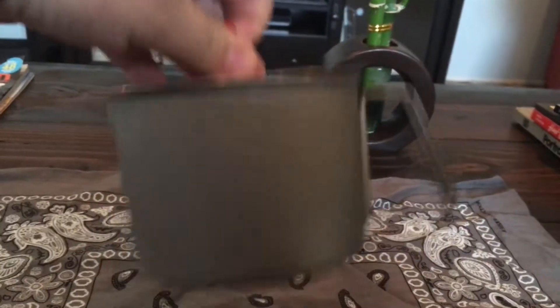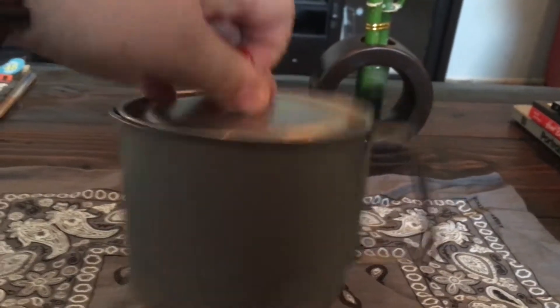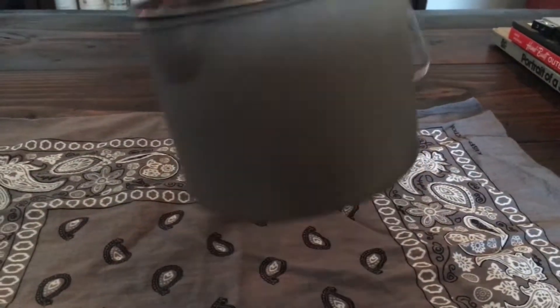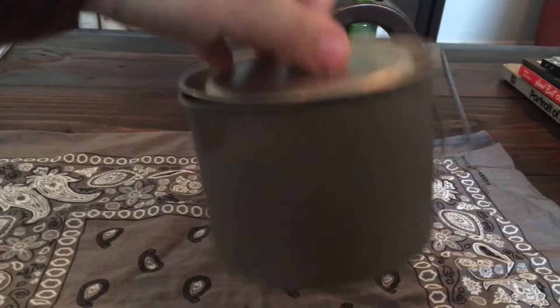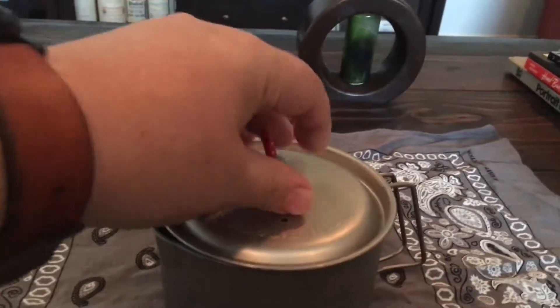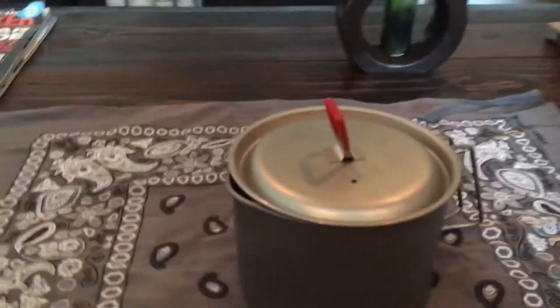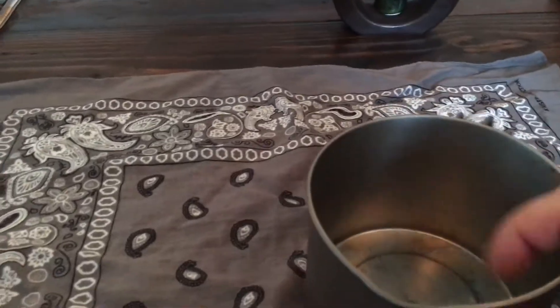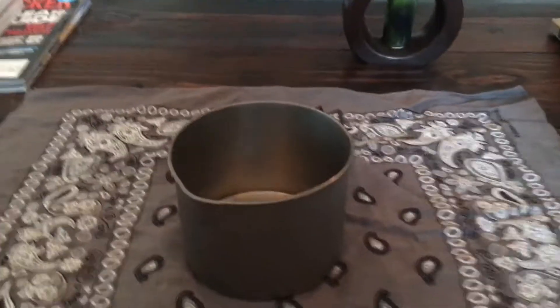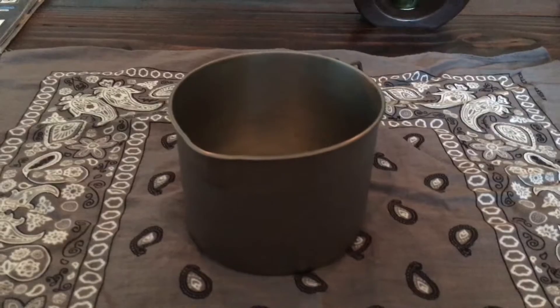It doesn't take up a whole lot of space in your pack. This lid sits on there pretty good - it won't come off in your pack unless you really shake it. It'll ride fine in your pack, especially if you've got stuff stuffed around it. No need to worry. Just a little bit of pressure pops it right off. There's the inside - it's been used a few times.